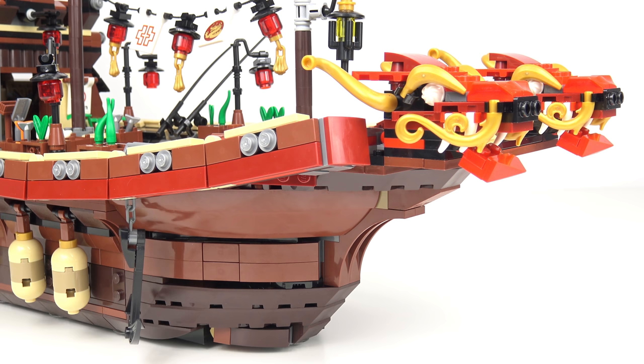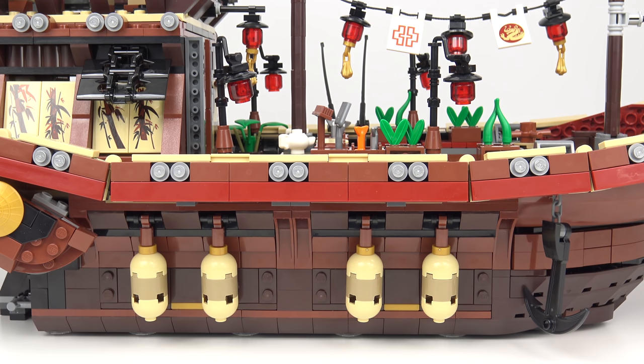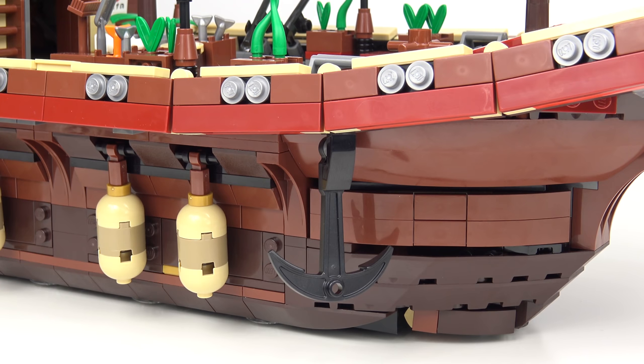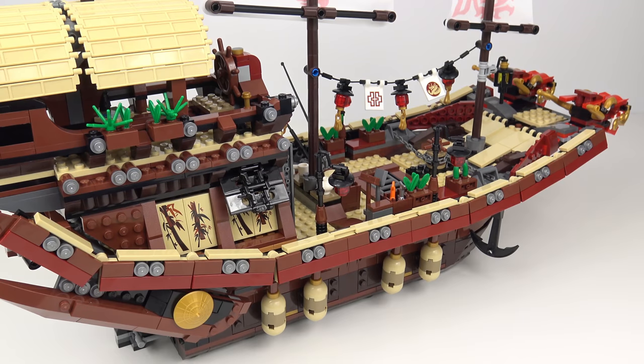Taking a step back, you can see some of the brickwork used to create the hull of the ship. There are very few studs on display here, and that makes for a really nice smooth exterior. We also get some really nice arch pieces supporting the front of the ship with those large heavy dragon heads. On both sides of the ship we've got bolsters to protect it from the dock walls when it's moored in the harbour. We also have a pair of large anchors for when the Destiny's Bounty needs to moor, and both anchors can be released or drawn up at the same time using a mechanism in the middle of the deck. Running along the entire length of the ship is a decorative siding consisting of red and brown tiles and silver studs.